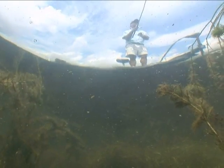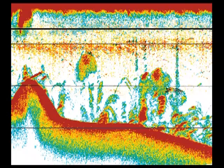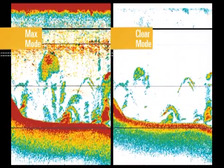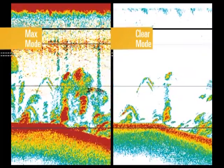Humminbird Switchfire Sonar gives you a real-time look below the water's surface. With precision sonar and two modes of operation, there's virtually no limit to the amount of information you can gather from Switchfire. This unique sonar system puts anglers in control and lets them choose how their sonar returns are displayed.